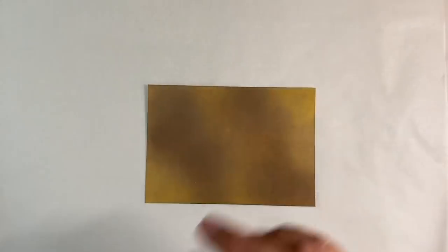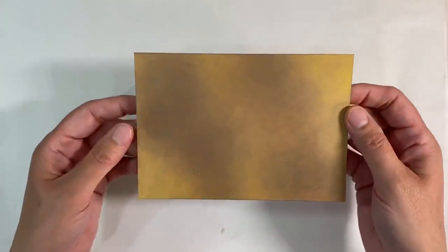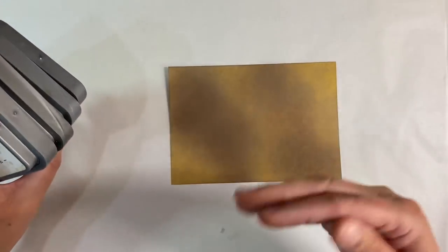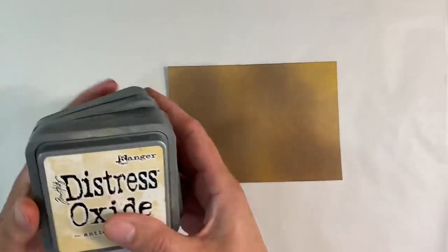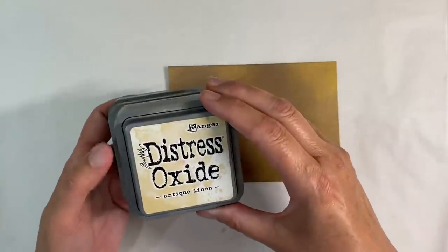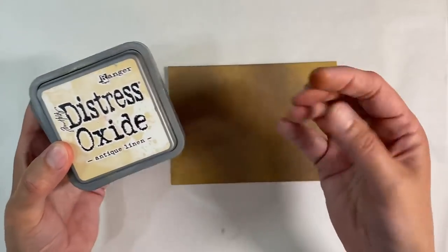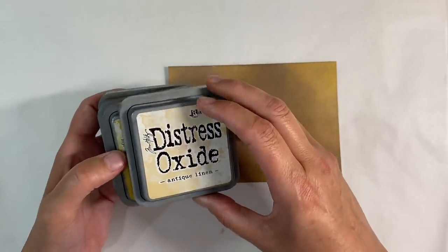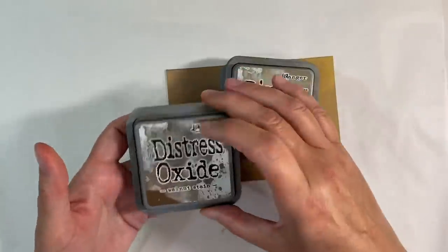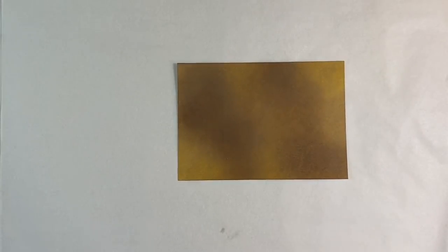Now, I said I'd show you an alternative to using white ink. This is another background that I've created using Distress Oxides. As I've said, you can use any dye ink, watercolours, or acrylic paints. You'll have to use something water-soluble for this next technique I'm going to show you, though. I've used four colours of Distress Oxides — I wanted to do something with more of a vintage feel. I've used antique linen, fossilized amber, frayed burlap and walnut stain, so all colours in the same colour family.